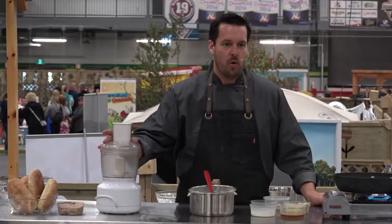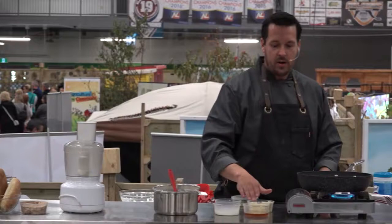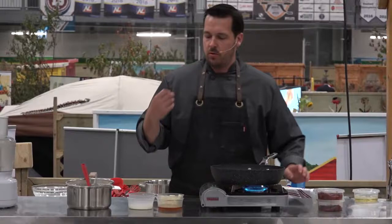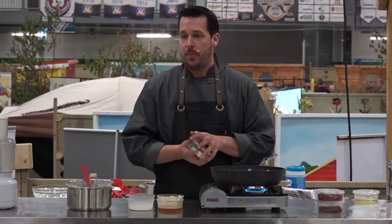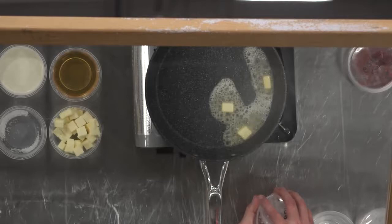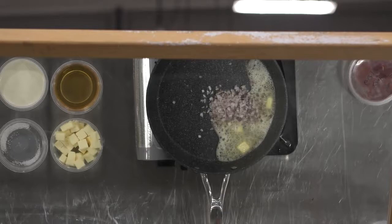Chicken liver pâté is very easy to make. You do need a food processor — anyone will do, it doesn't have to be powerful or fancy, just a basic food processor. You've got to follow some basic technique. With pâté you want it to be rich and creamy. The first thing we're going to do is melt a little bit of butter into a pan, and then soften a little bit of shallot or onion. Either is fine — shallots are a little nicer, a little sweeter, not as harsh as a regular white onion.